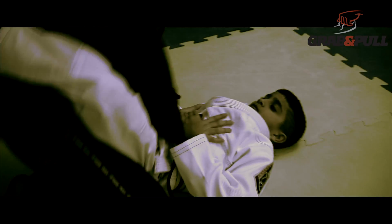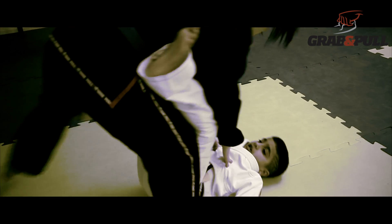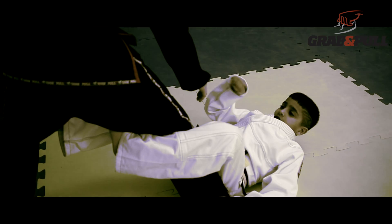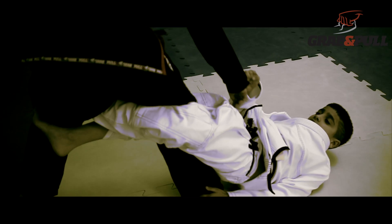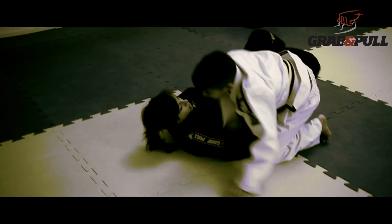So first the guy stands up, open your guard, grab the foot, push the leg away, hold the leg around, switch. Then you put your other leg around and you go under and roll over your shoulder and you start to go.